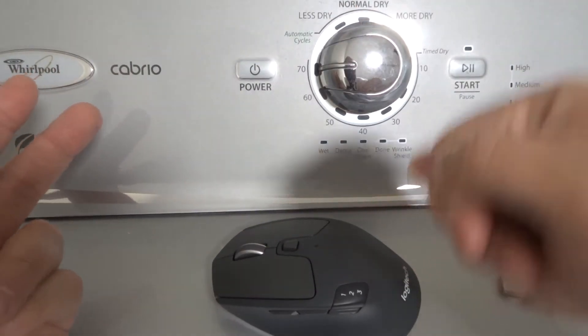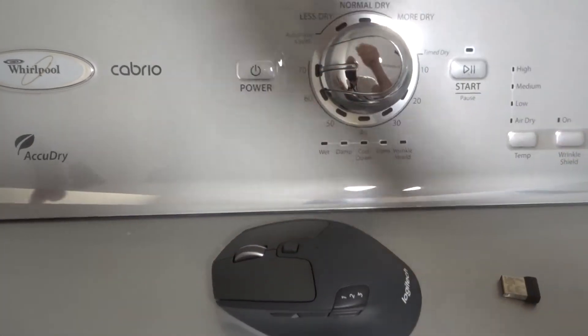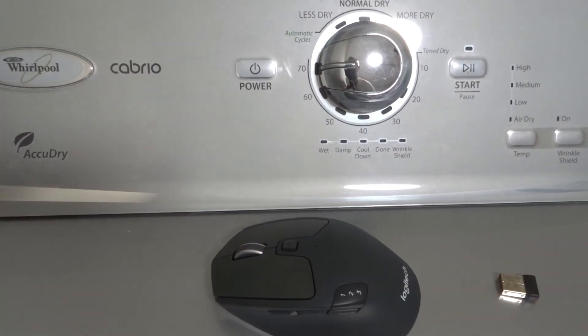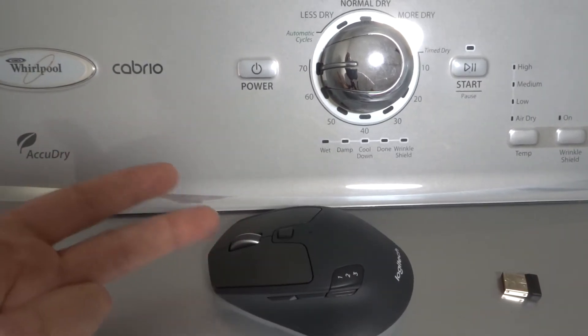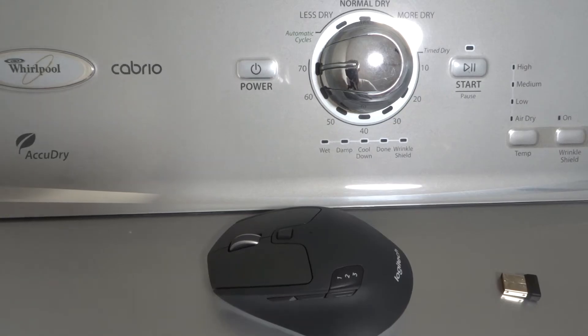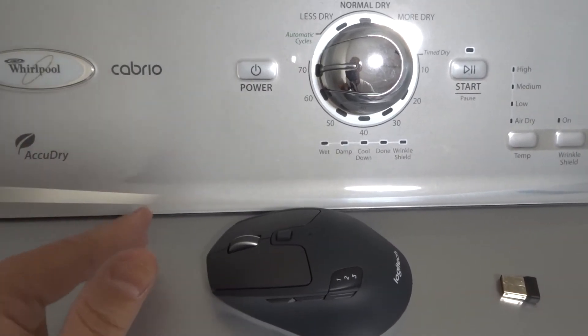You want to unplug it and plug it back into the same port, or better yet, try a different port. It's the same concept as the previous step but applied to a wired mouse. If that doesn't help you out, move on to fix number four.